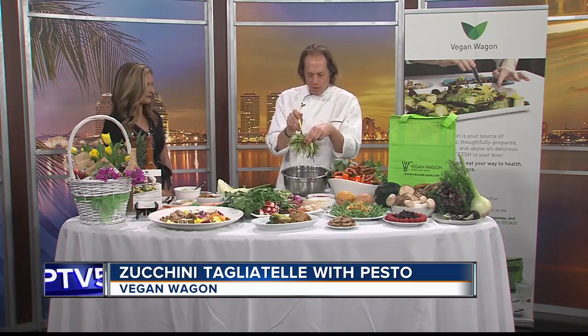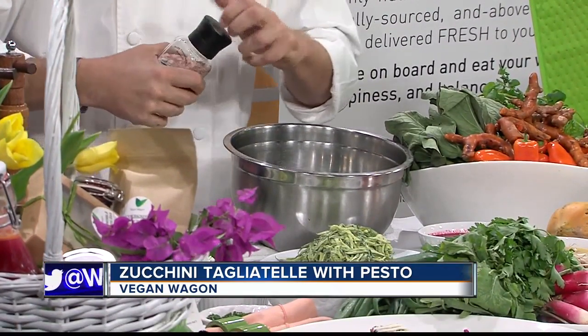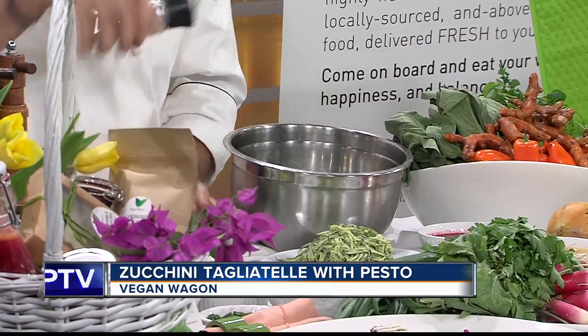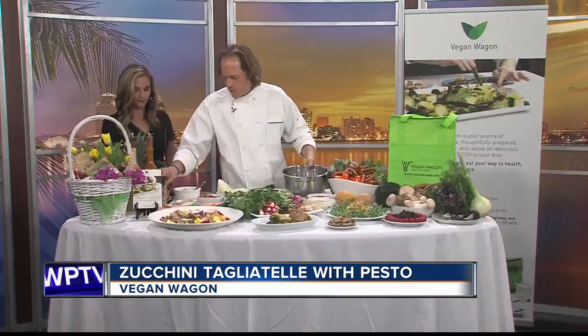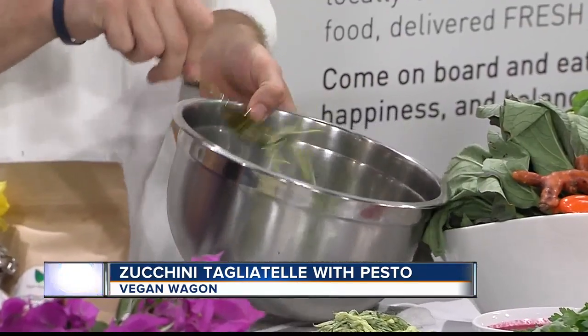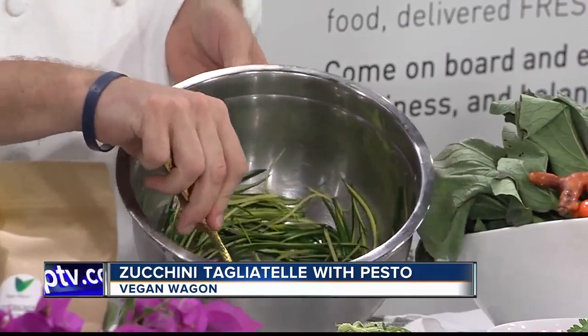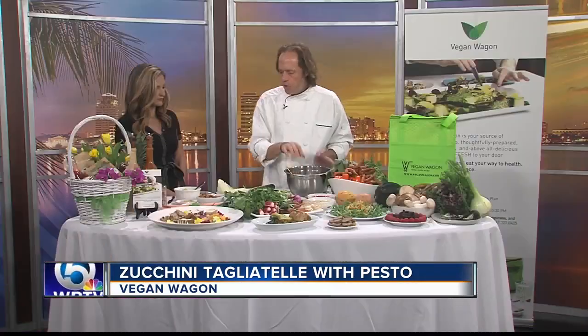So you take the zucchini that is already pre-cut here. You put a little bit of Pink Himalayan salt — that's the best salt you have. You mix it quick and you let it sit. It's going to release the water and become very flexible. A little bit of salt over all the zucchini like this, then you let it rest.